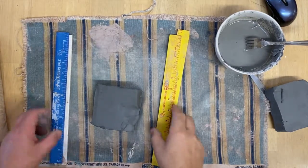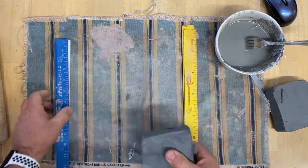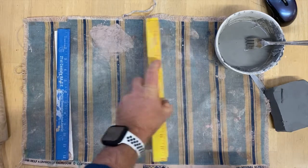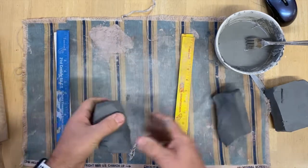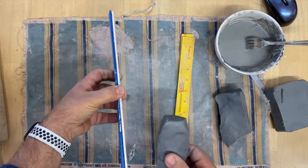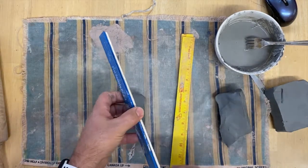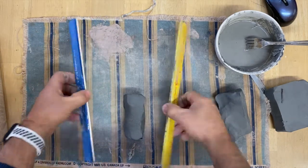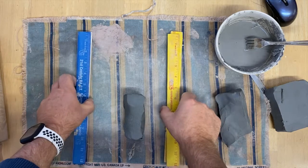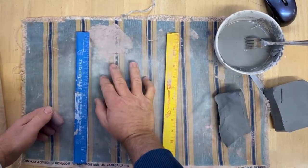Let's get started. For this project, the technique I'm going to use is the slab technique. I'm going to start out with a piece of clay. Notice I have two rulers here — I want these slabs to be the thickness of the two rulers together. I'm going to put the two rulers to the side and get my clay and just smash it down a little bit.